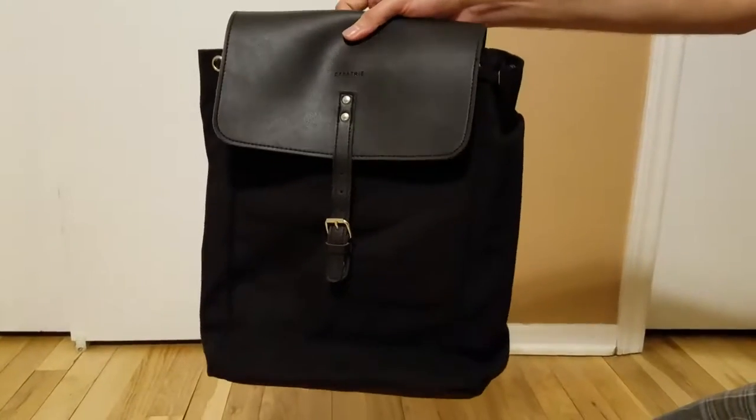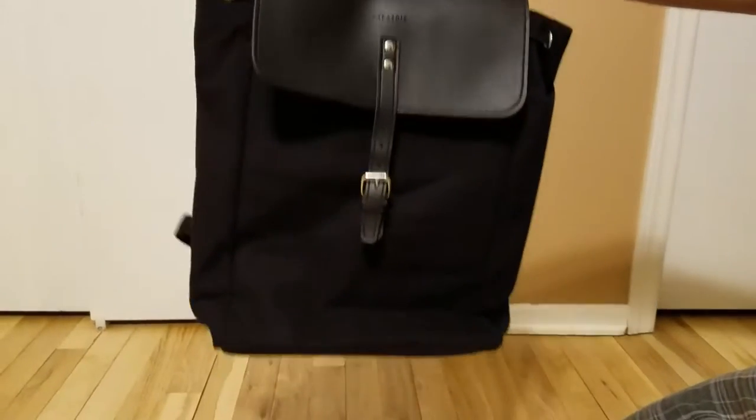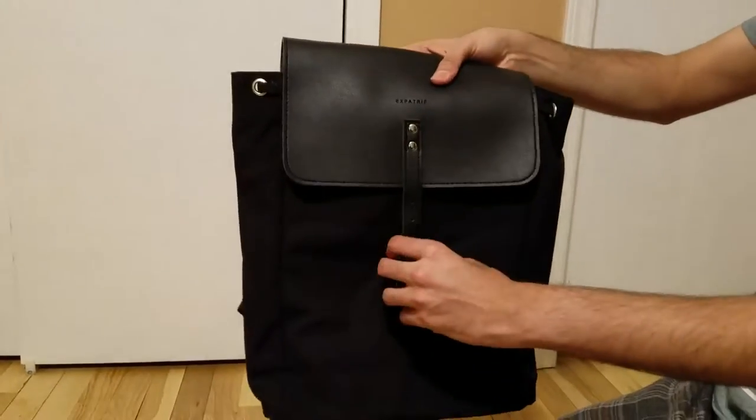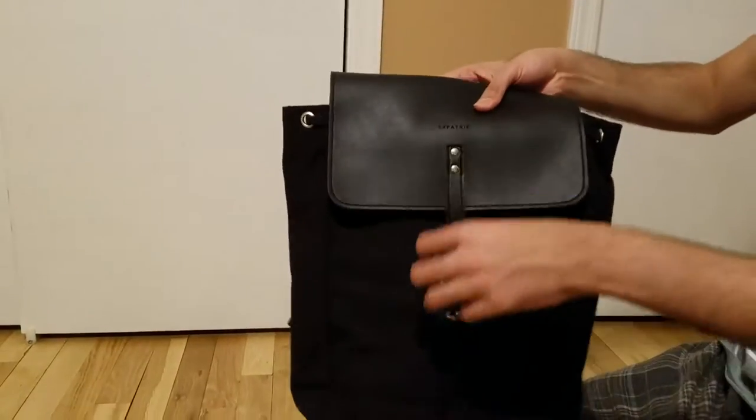This is the Expatry women's shoulder bag. You can see it looks nice and professional, and this buckle is just to adjust the size.